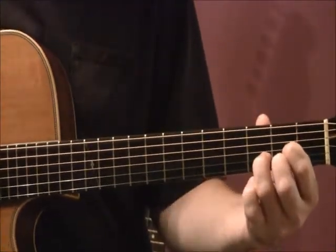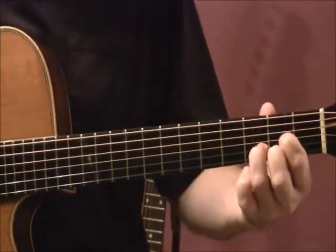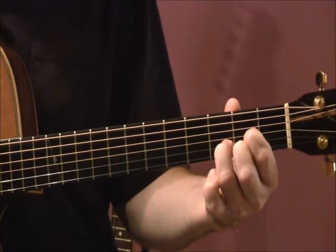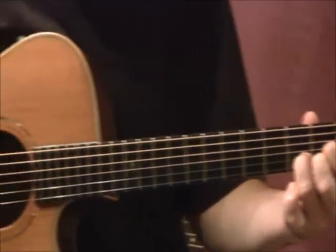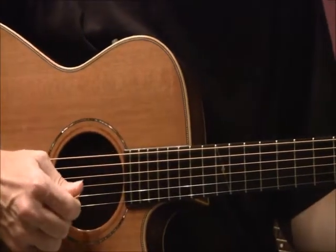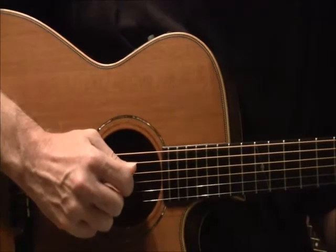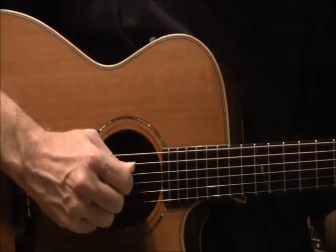Good technique with your left hand involves keeping your thumb sort of in the center of your hand, or behind the second fret. Also, with my right hand, I have my wrist very flat. So as you look down, whether you're playing acoustic or electric, your thumb is parallel to the strings and the pick is striking perpendicular.